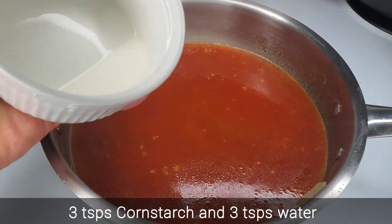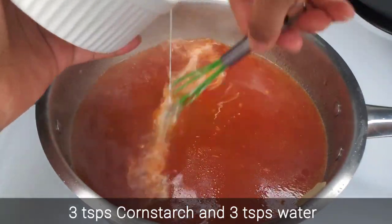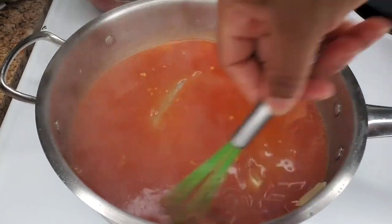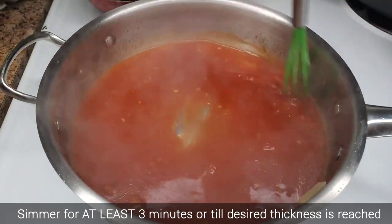Then what we'll add is a slurry — I've mixed cornstarch and water together. Add a little at a time and whisk quickly while you're adding it to prevent lumps. Only add what you need; if it's not thick enough, add some more and keep whisking.